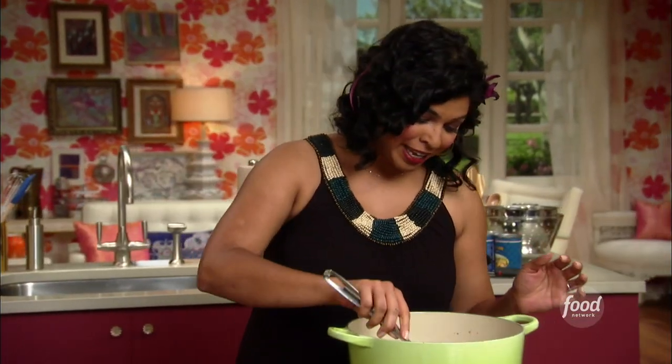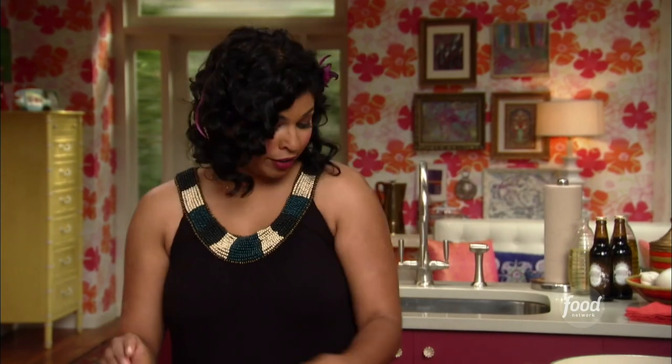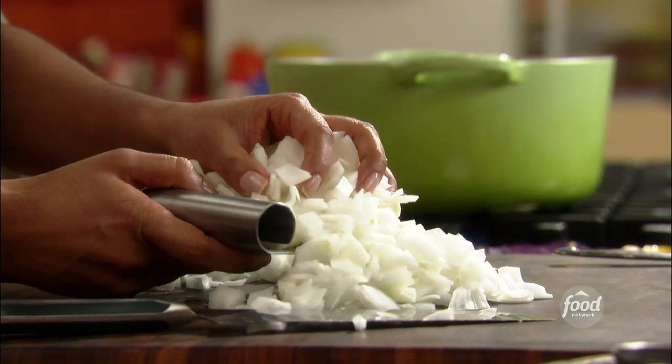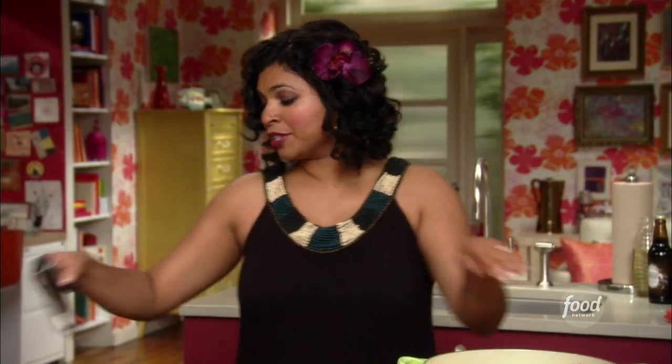I've cooked up some bacon, drawn out all that fat so it's nice and crispy, and I'm just gonna pull it out of here. All right, all of these onions now go into that nice smoky fat — good sizzle — and I'm just gonna let them sweat and soften a little.